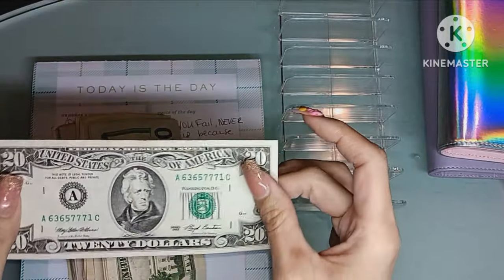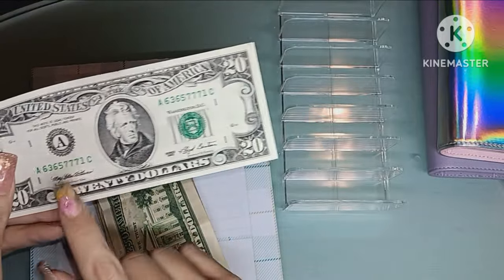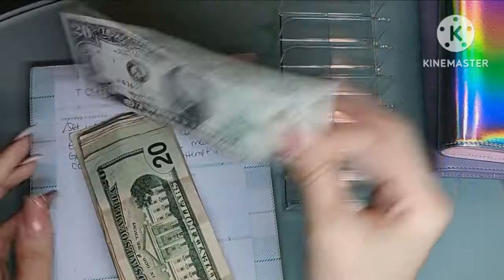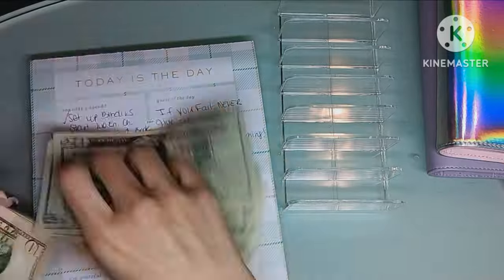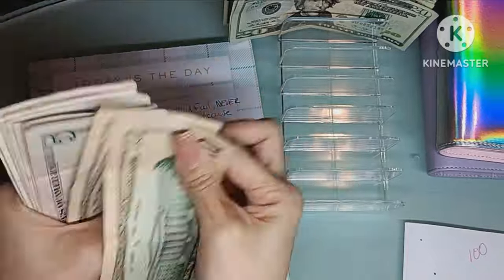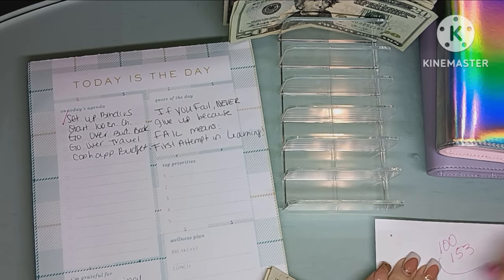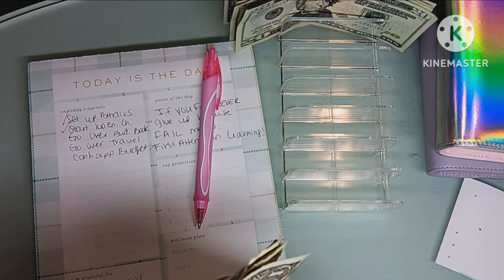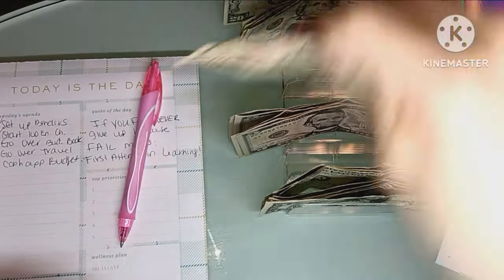I'm probably going to put this crispy $20 into something I'm not going to use at the moment — maybe debt, or maybe the three-to-six month ahead fund, because I won't have to use it right away. So we have $153 to work with, and the majority is going to start off in the 100 envelope challenge. We're going to put that here.